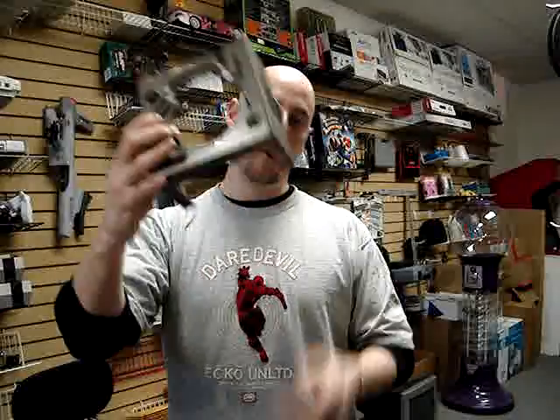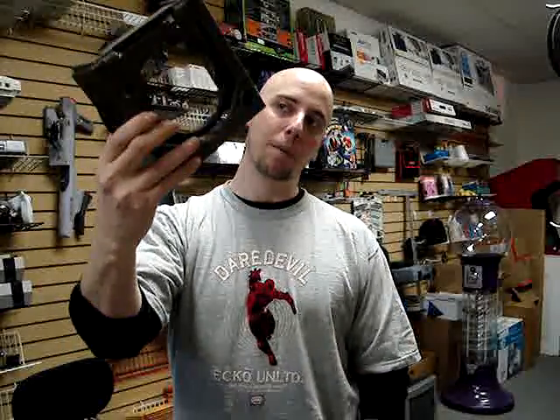It probably won't show on camera, but believe me, this does not look good and I'm not going to sell it or offer it in a contest — it's just below my standard.